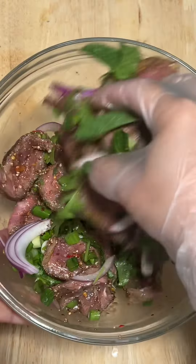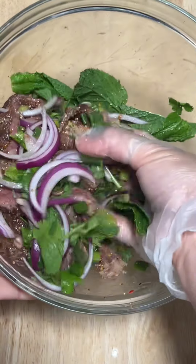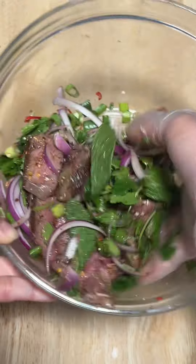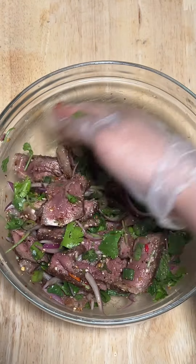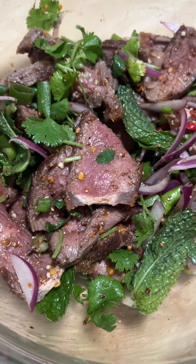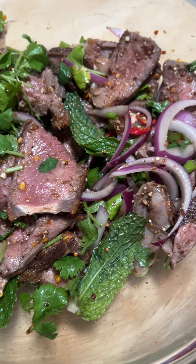Give it a nice toss to incorporate all the ingredients, all the greens and herbs you just added. This dish is just so scrumptually umptious. It has all the balance of spicy, a little bit of saltiness, a little bit of acidity, the nutty toasted roasted khao khua flavor. It's just a crowd pleaser.